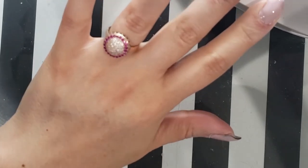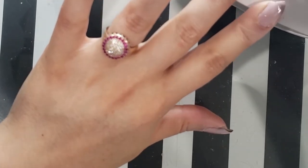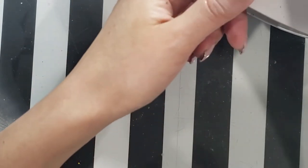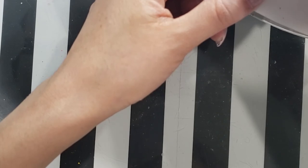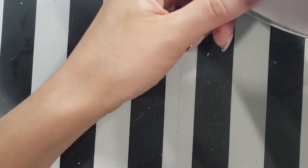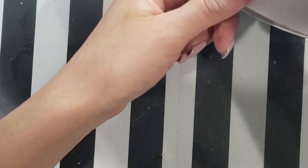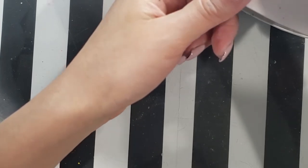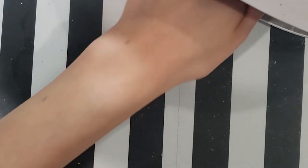Mine actually look pretty good for having some green under them. I am going to put another coat because I can see a little green shadow on some of these nails. Go ahead and cure again.